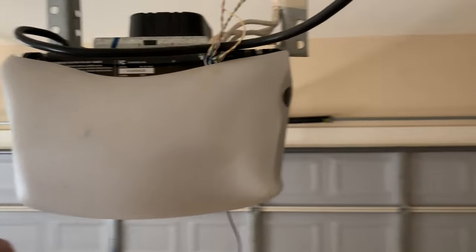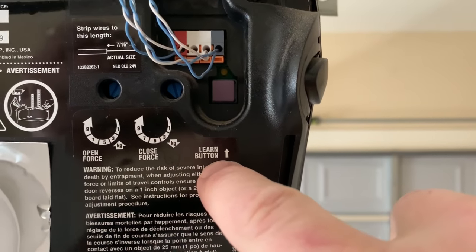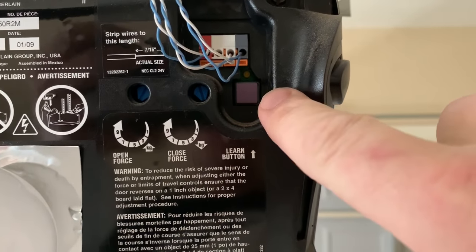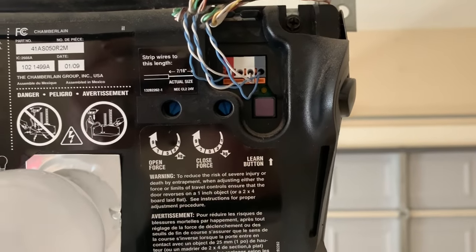I'm going to remove this using the two tabs on either side. Once you've revealed the components here, you're looking for your learn or smart button. This particular one on the Chamberlain series is called a learn button and Chamberlain uses purple a lot, but it could be other colors with other brands. You're simply looking for the button that says smart or learn to get the process started.